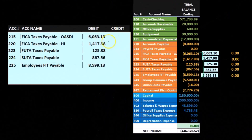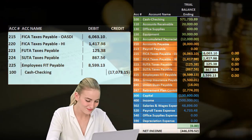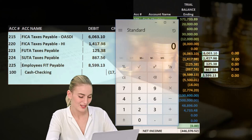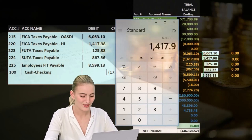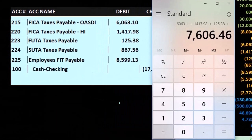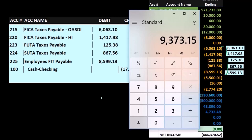Then if we add all these up, it should add up to what we're going to pay, which will be the check here — so that's going to be the credit. Let's pull up the calculator: 6,063.10 plus 1,417.98 for Medicare, plus 125.38 for FUTA, plus 867.56 for SUTA, and 899.13 for FIT.